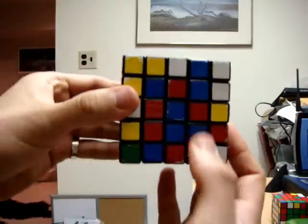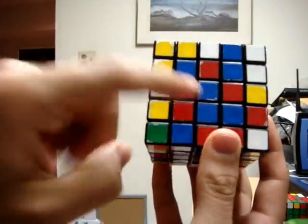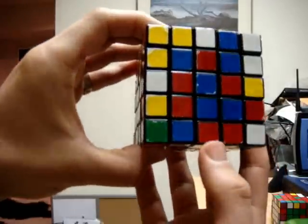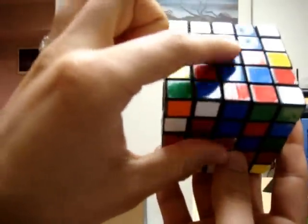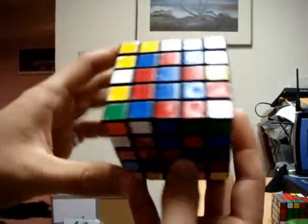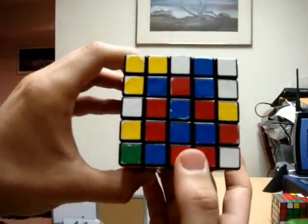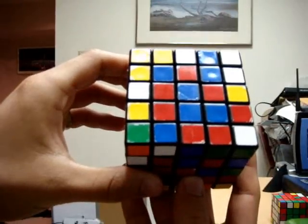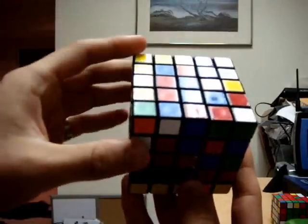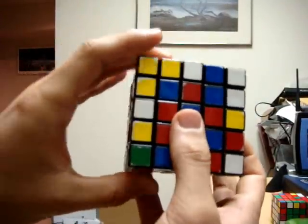Looking at the last two centers — in my case blue and red — you should notice that some pieces have already arranged themselves into groups or blocks. However, we will not be able to solve the last two centers the same way we did the other four, because we can't form pieces on other sides since those centers are already complete. What we must do is get as many pieces onto their proper side as possible and then solve both centers at the same time. I'm going to get as many red pieces onto the red side and blue pieces onto the blue side, and go from there.